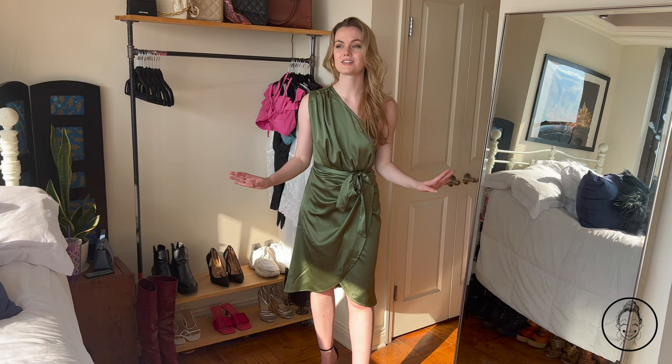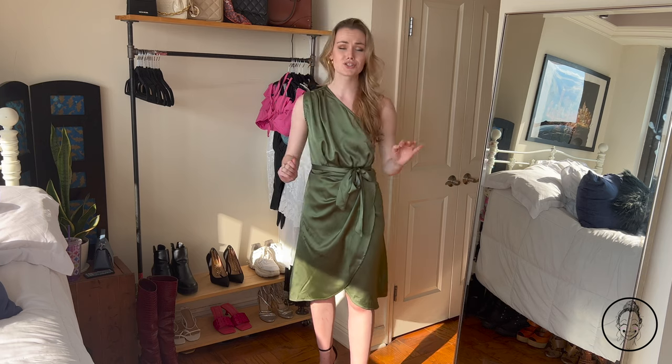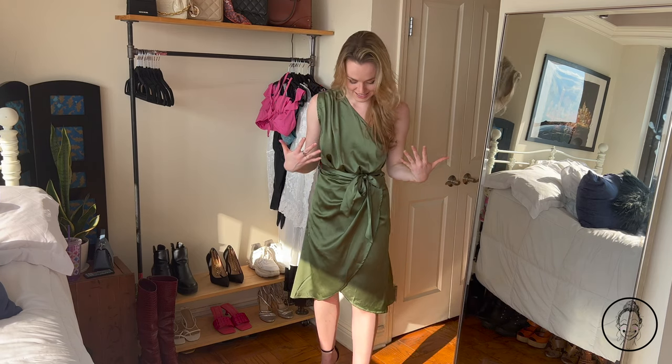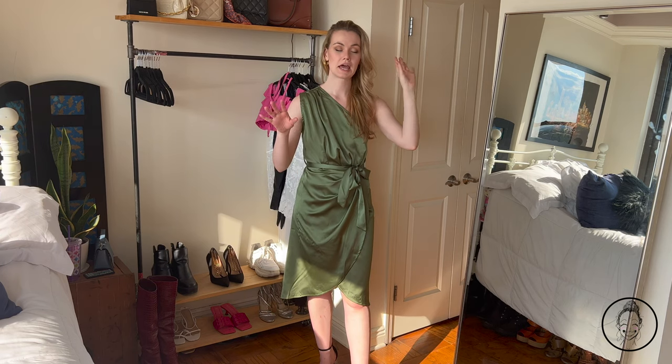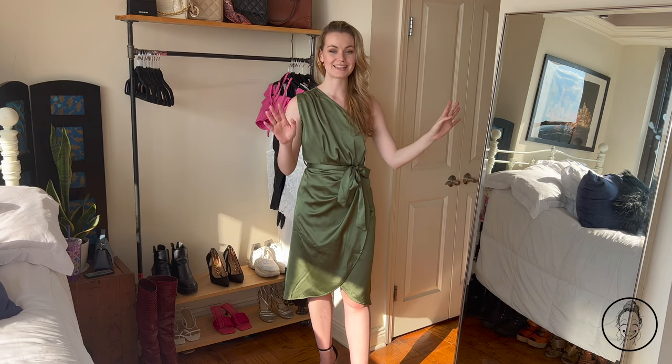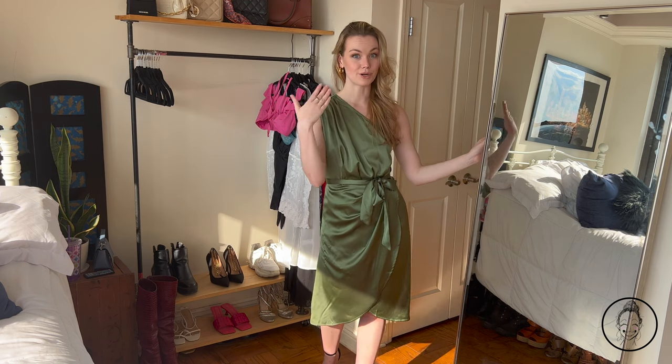I just realized I filmed that entire section with the AC on in the background — I'm so sorry. It is so hot here. My apartment is heating up and gets very warm at this hour. I've been turning the AC off between takes, but I am burning up.